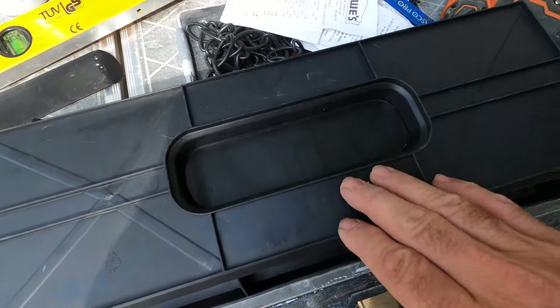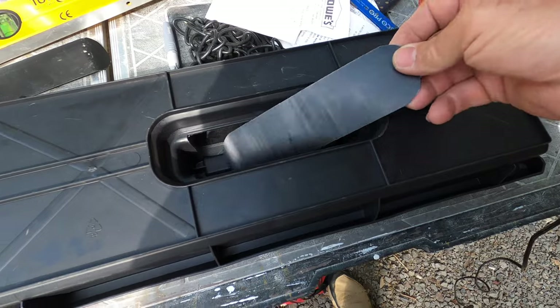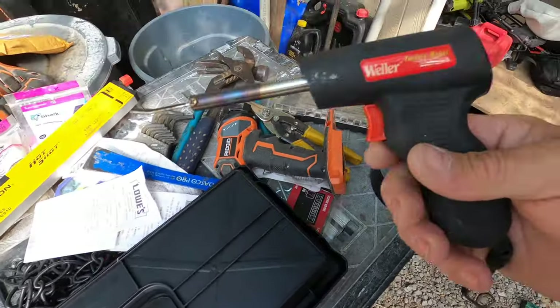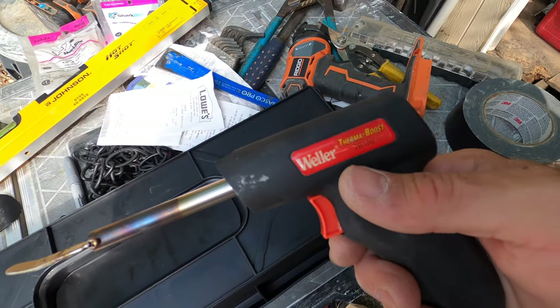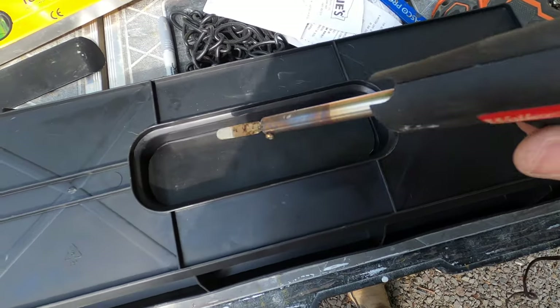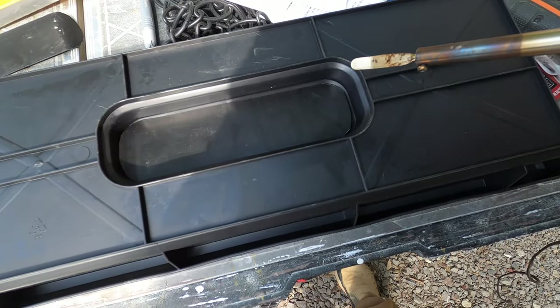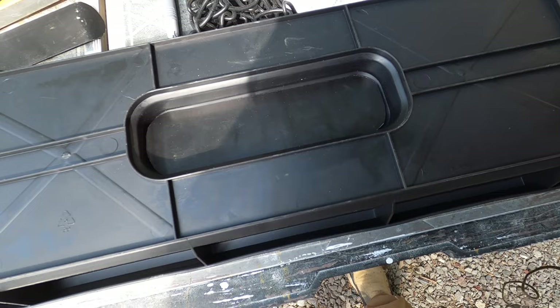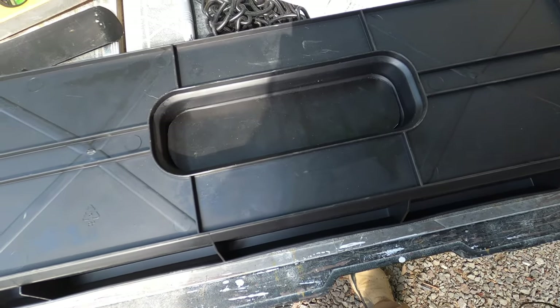Once you have your patch piece cut out to size, you can go ahead and lay that in there. I've got a Weller Thermal Boost TB100 with a blade tip on it. You're just going to work your way around that edge, fusing it together with the original tray, and then that hole will be blocked off.